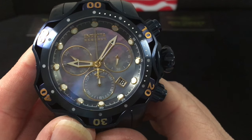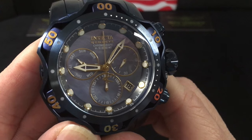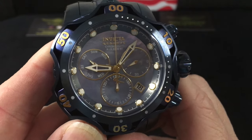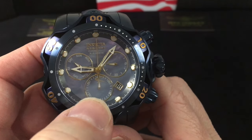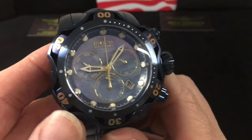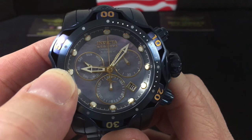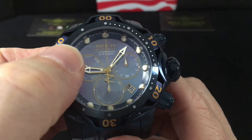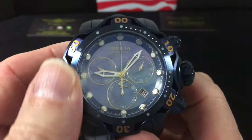So with the Z60 — most of you have probably seen the Z64 before. You've got your constant running seconds here at three o'clock, your 30-minute chronograph sub-dial here, and your day of the week up here. You've got luminescent indices and gold rings around there on the rehaut, which is the angled piece that goes from the dial up towards the bezel.